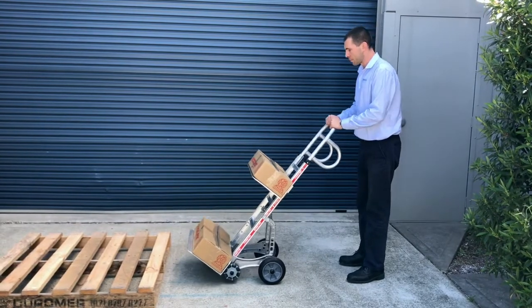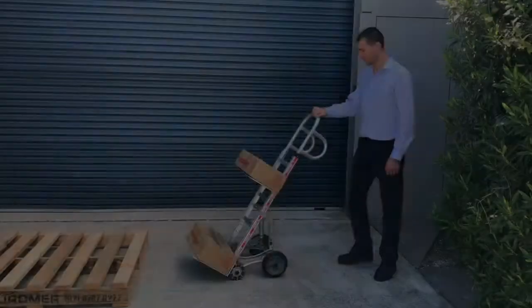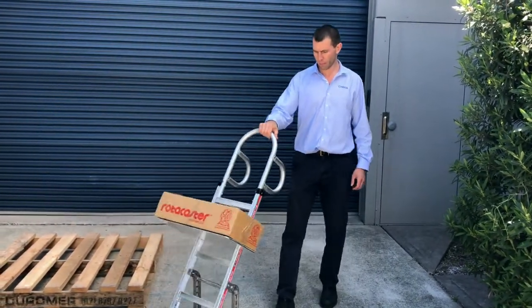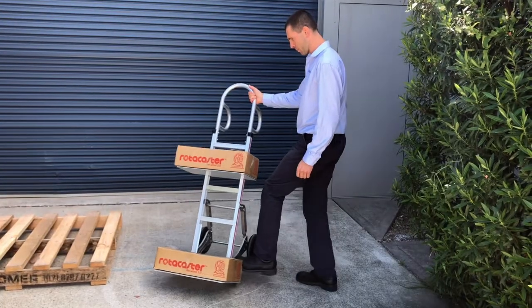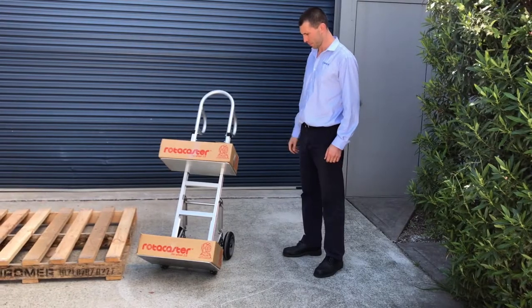And even if you have to balance your load, you only need two fingers to do it. The omnidirectional front wheels allow 360 degree rotation and even direct sideways movement, which makes it very easy to move the truck around.